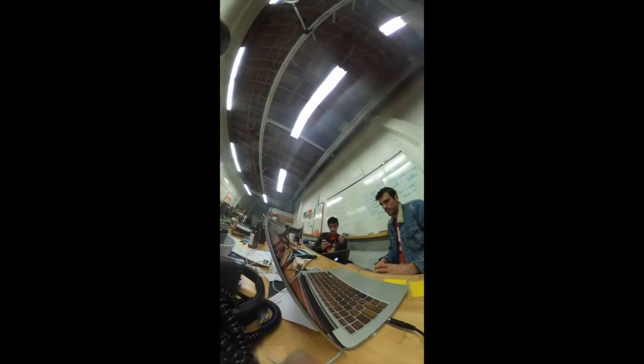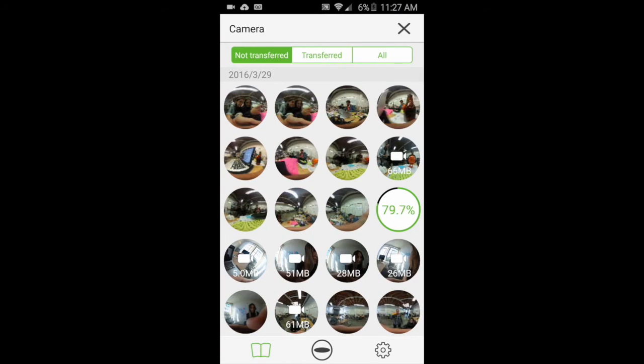Photos load pretty fast and are instantly available to view right there on your phone, and you can swipe around using your fingers to look in every direction. Videos take a little bit longer to load, but similarly can be instantly viewed right there in the Ricoh Theta app. Best of all, it's done the stitching for you — there's no need to drag and drop it into any other player.